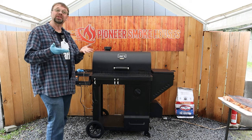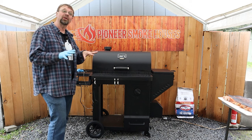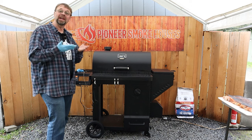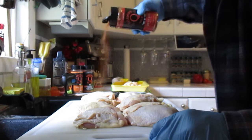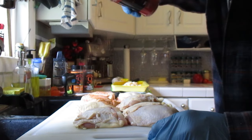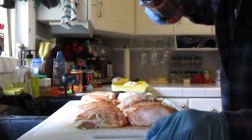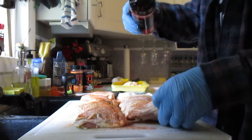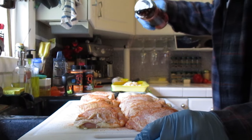We'll start with the skin up and then during the cooking process I'll flip it over so that way it'll get a chance to get heat directly from the bottom. The next thing I did was I spread a good layer of the Cosmos Dirty Bird rub on there. Cosmos is one of my favorite chicken rubs, and Cow Cover is also one of my favorites.